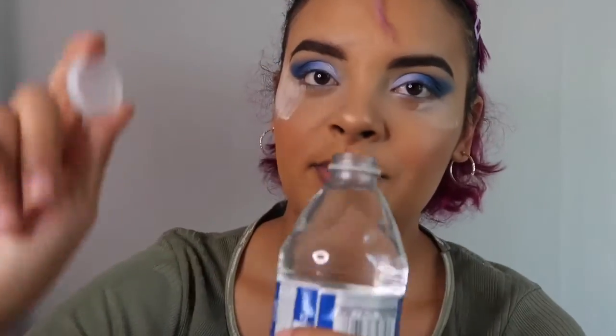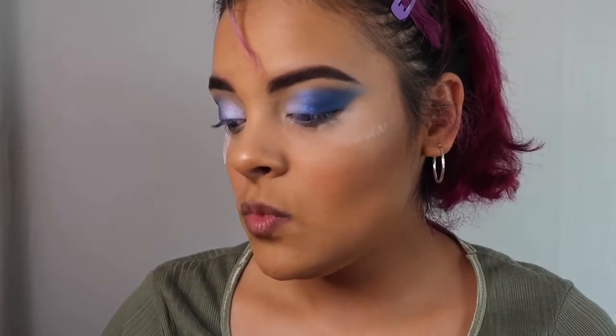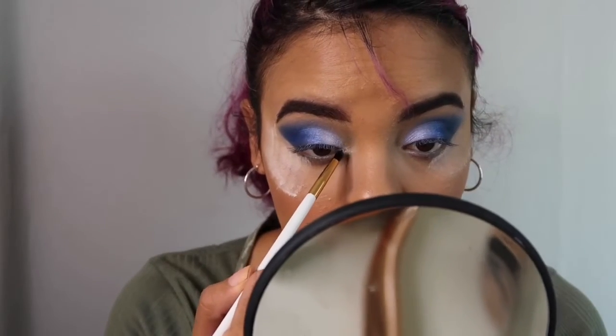I went in not knowing what to expect from this, because I have never done a three looks, one palette challenge. And honestly I'm excited because I really like this look — just know that if you see me rocking this, it's because of this. Thanks to you who voted for palette number three. I'm going to go in with a smaller brush and grab this white iridescent shade that's on the palette and put that in my inner corner.